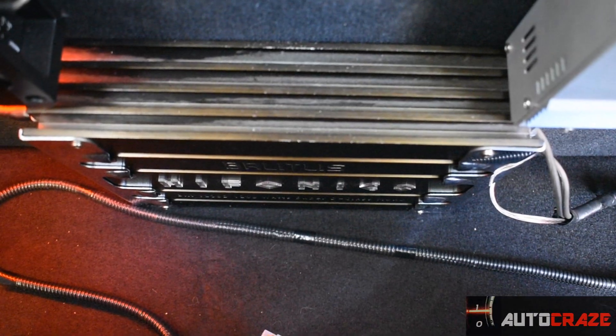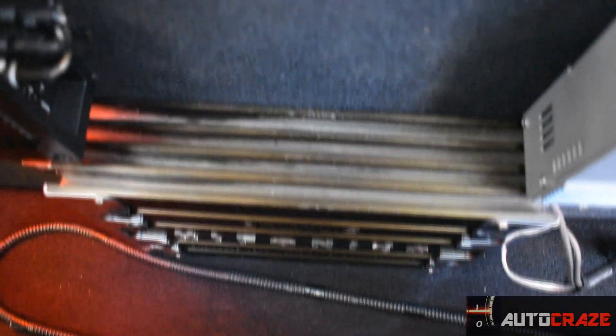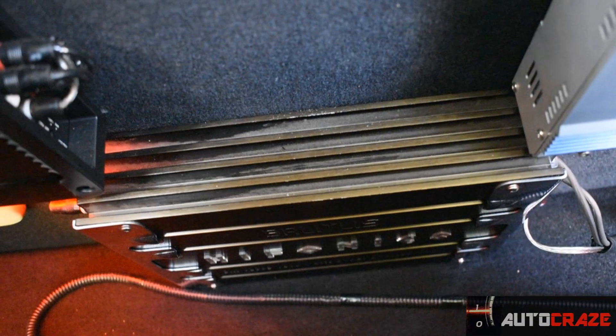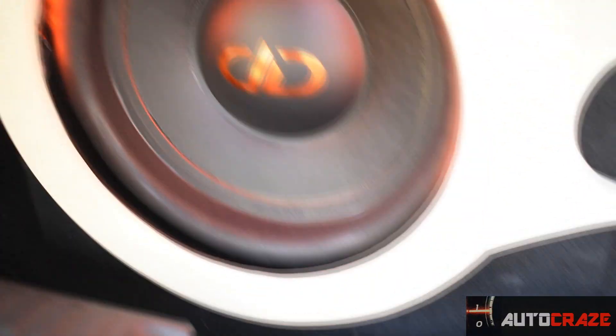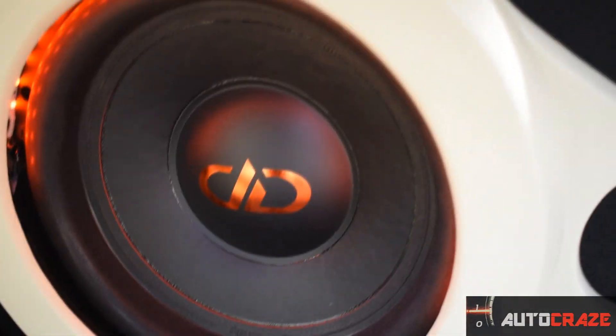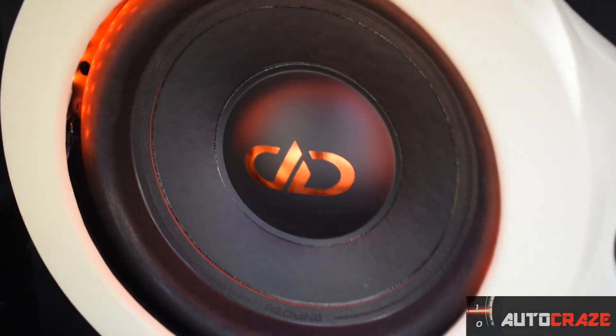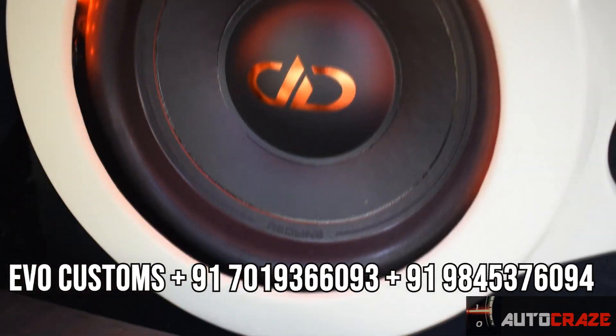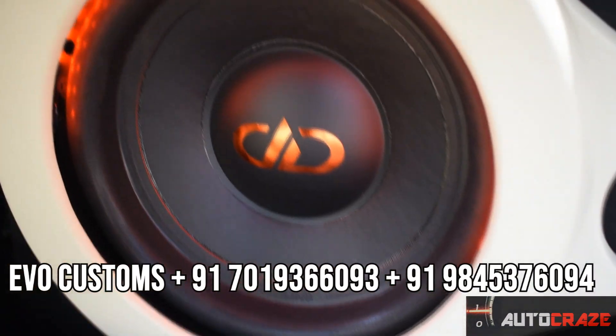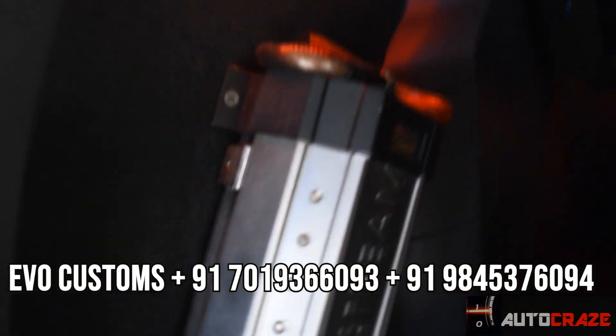Moving below to where the monoblock is placed — this is the Hyphonix Brutus 1206 Class D monoblock amplifier, which is powering my DD512. This monoblock is capable of giving around 1200 watts of solid RMS to a sub, but right now I'm only pumping around 550 to 600 watts of RMS. The DD512 claims around 400 watts RMS but is capable of taking around 600 watts. It's a beautiful and brutal sub and a steal for the money.